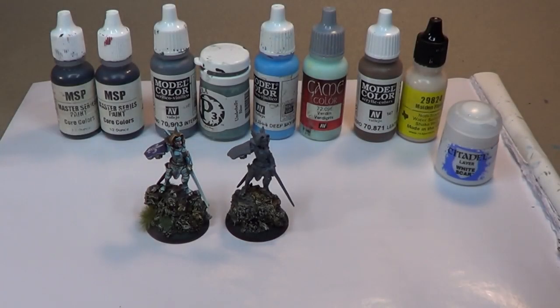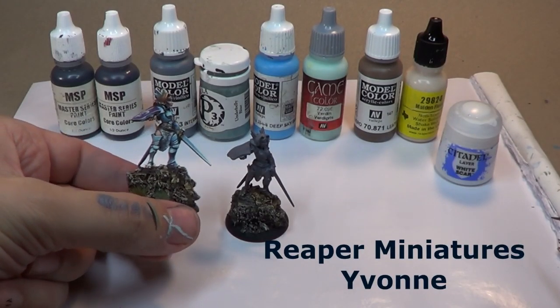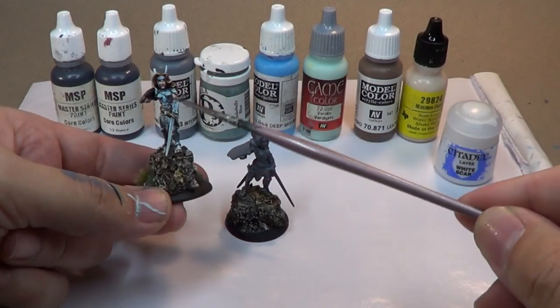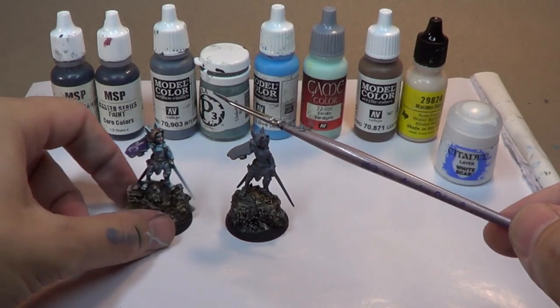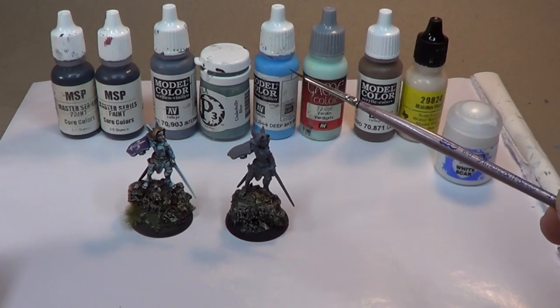This is the video where we explore painting non-metallic metals, this time with the sky-earth technique. This figure is a Reaper Yvonne — it's a classic figure and it's really great for our purposes. As you can see, there are a lot of different places that we can show the horizon line, and that's really the biggest single thing you need to think about with this technique.